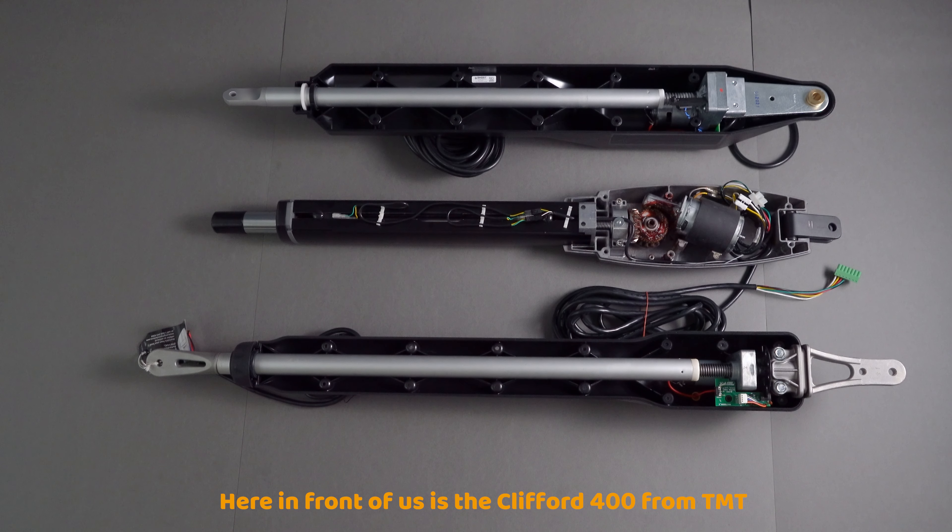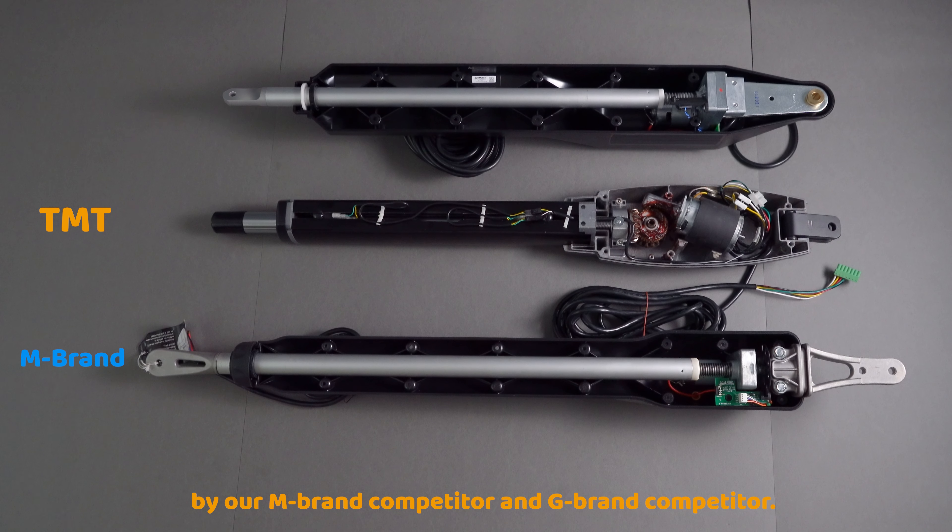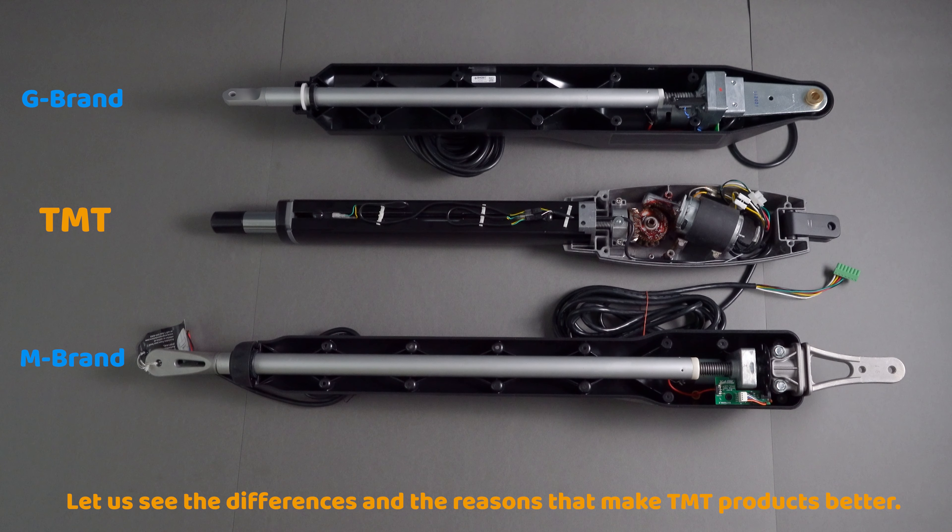Here in front of us is the Clifford 400 from TMT, as well as comparable products on the market by our M brand competitor and the G brand competitor. Let us see the differences and the reasons that make TMT products better.